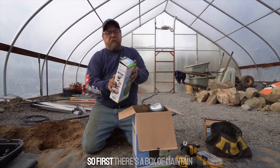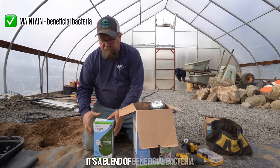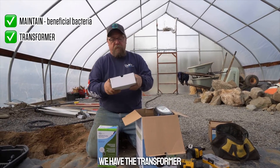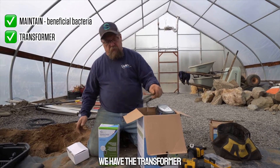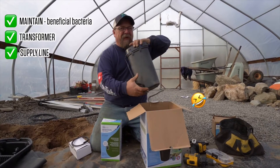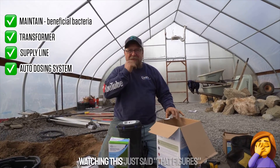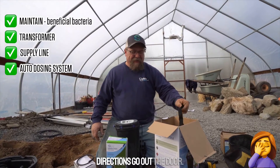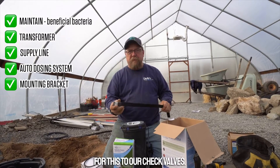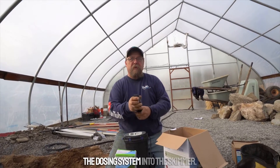First there's a box of Maintain, which is beneficial bacteria — a blend of beneficial bacteria to keep your water clean. We have the transformer, the supply line, and the auto dosing system itself. And then we have a mounting bracket for the check valves — it's for the supply line from the dosing system into the skimmer.